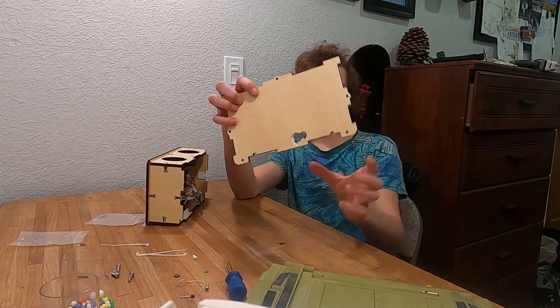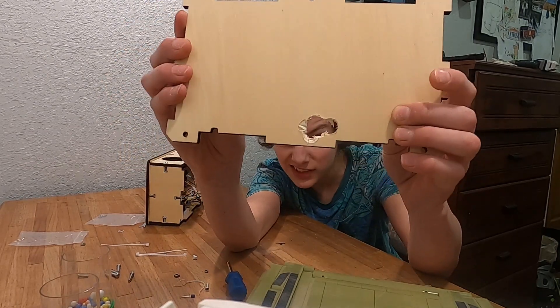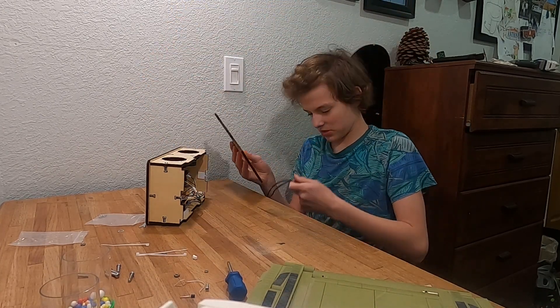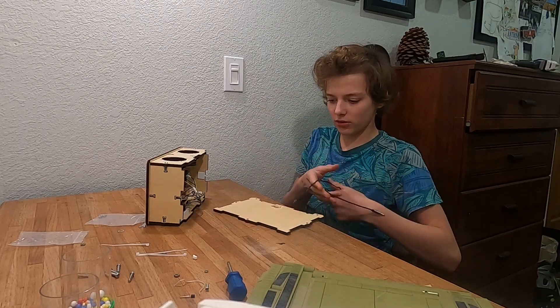I got my hole drilled out. Now I'm just going to shove it right through and we'll be done.